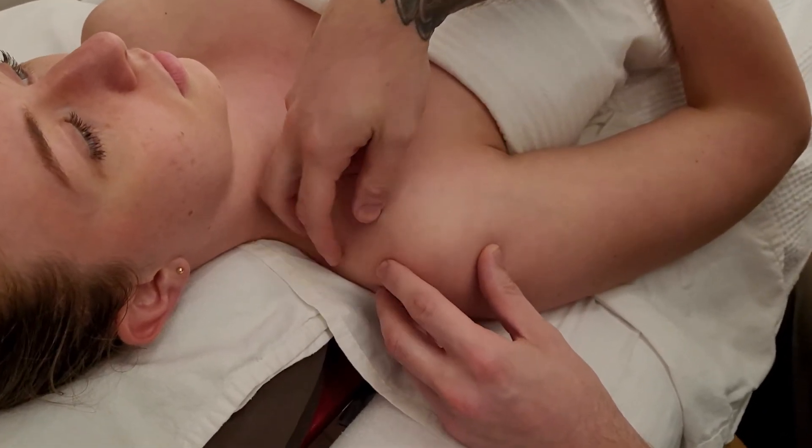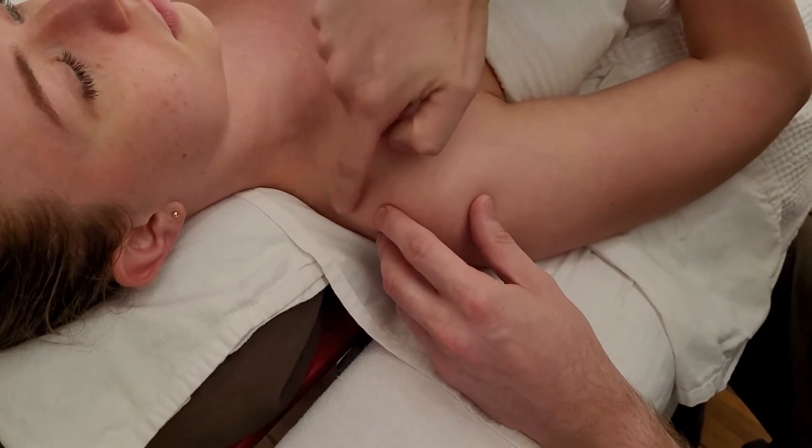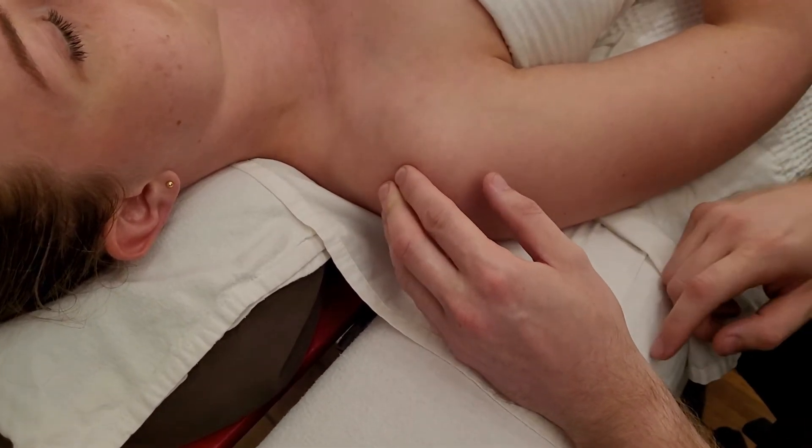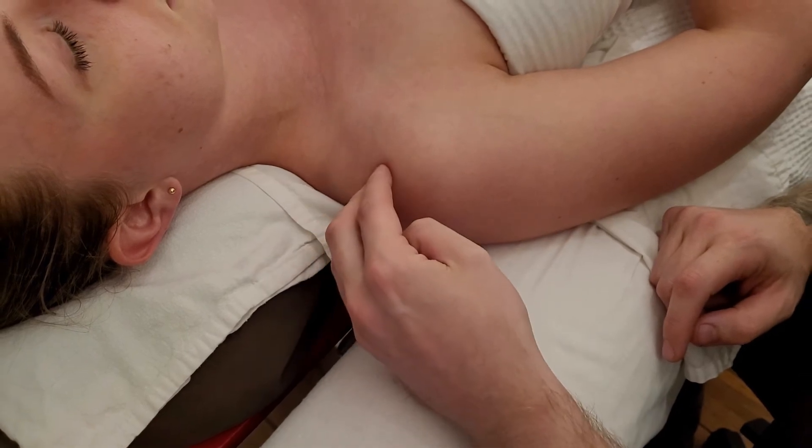One more time, just wiggling the distal end — the acromial end of the clavicle versus the acromion process of the scapula — making up the acromioclavicular joint.